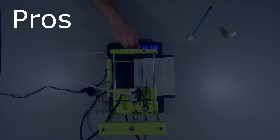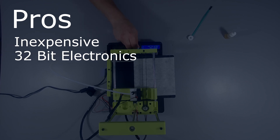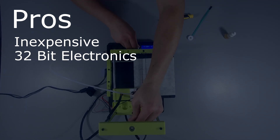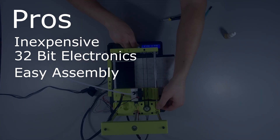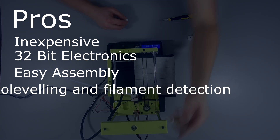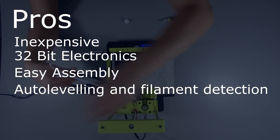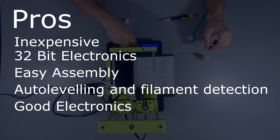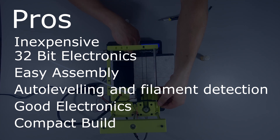Let's get down to the brass tacks. Pros: at $135, this machine is very inexpensive. It has 32-bit electronics, which is extreme overkill in this case, and assembly is straightforward. It implements, or attempts to implement, recent common features like mesh leveling and filament detection, the latter of which worked really well. Quality of the electronics and steppers seems to be good, and it's a very compact design.